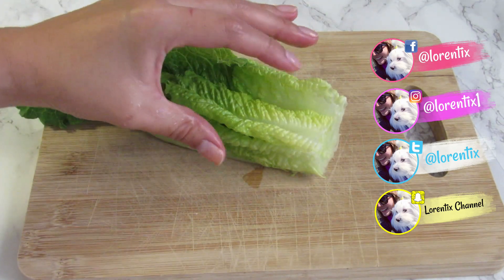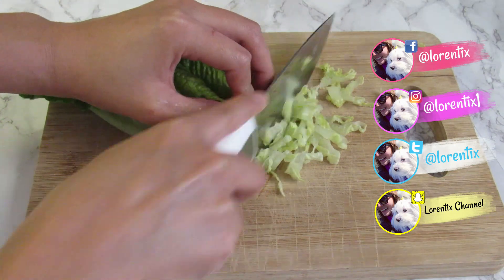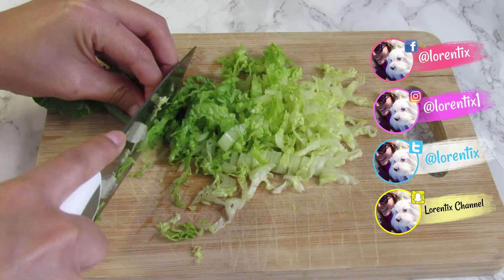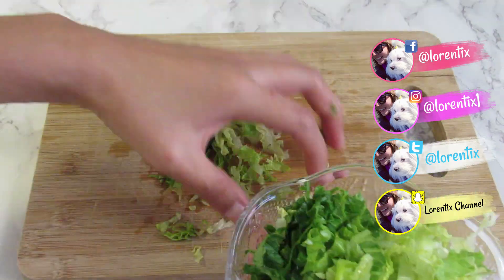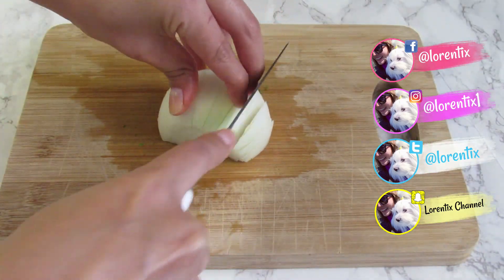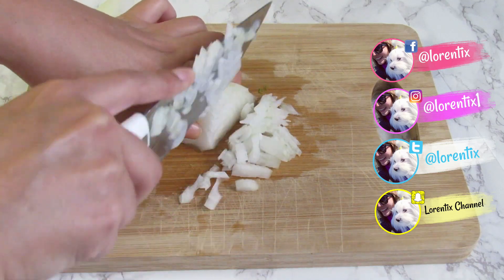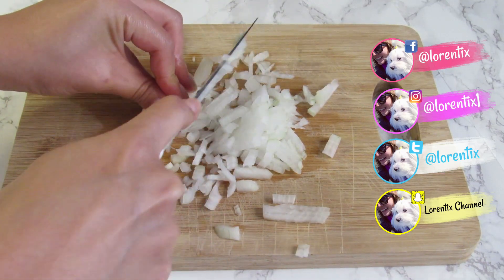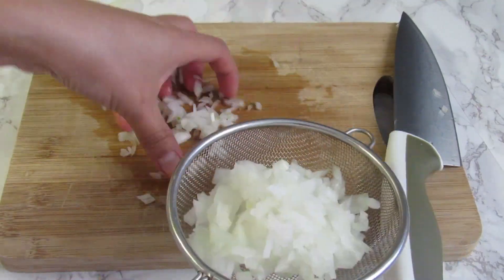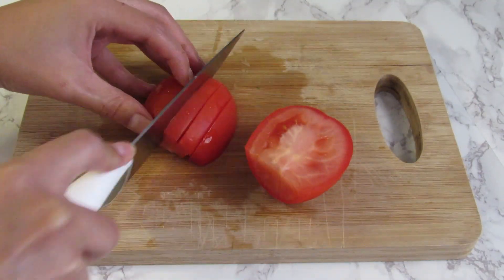First, we are going to chop the lettuce. Now we are going to cut a piece of onion. And don't forget to cut the tomato.